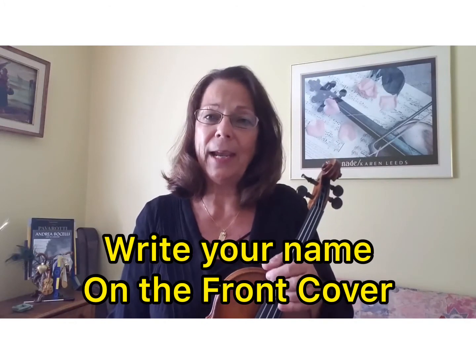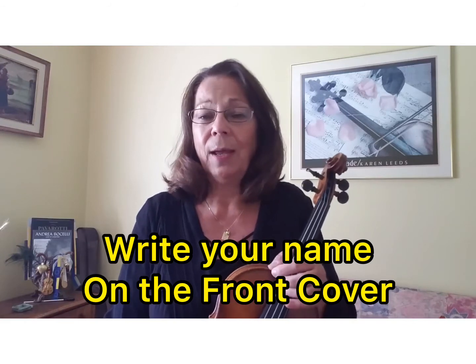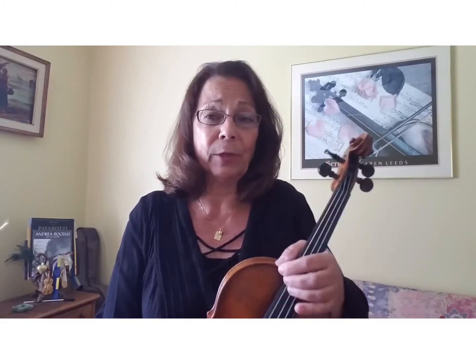The music book that we are using is called Fundamental Music Instruction, and the word violin is at the top. Please make sure you have the correct book and please write your name where it says 'this book belongs to,' just in case you misplace it or it gets mixed up with other things — it can be easily returned to you.